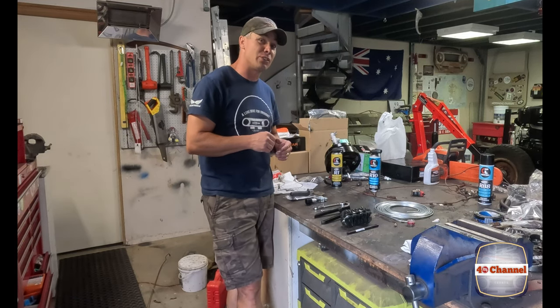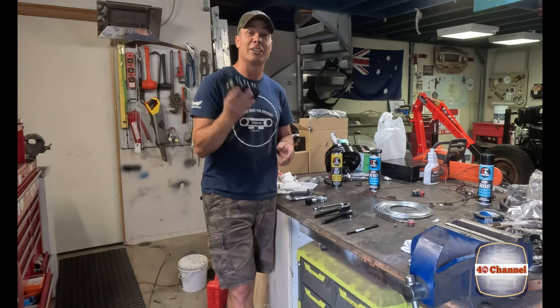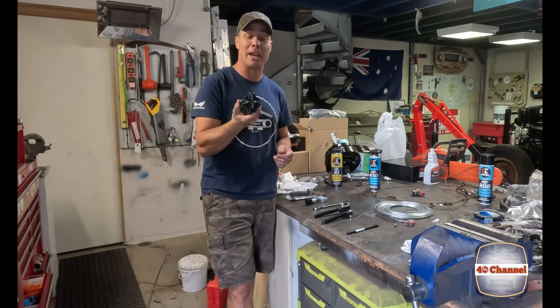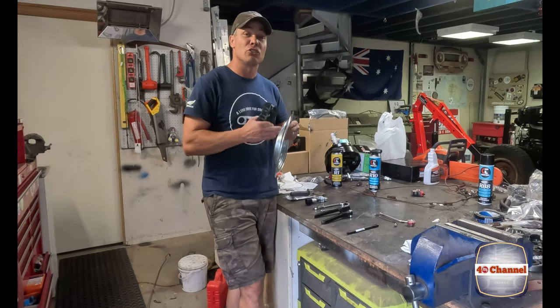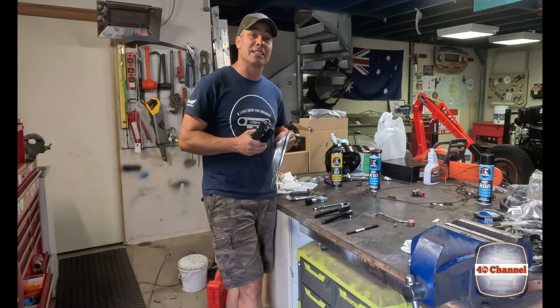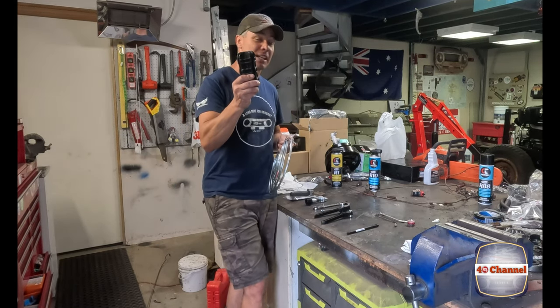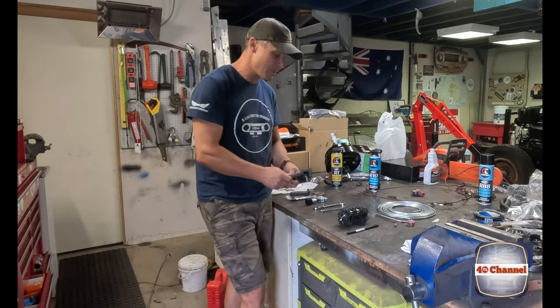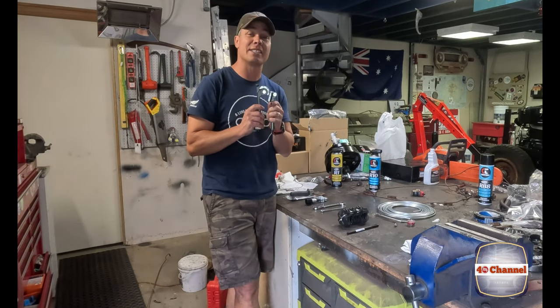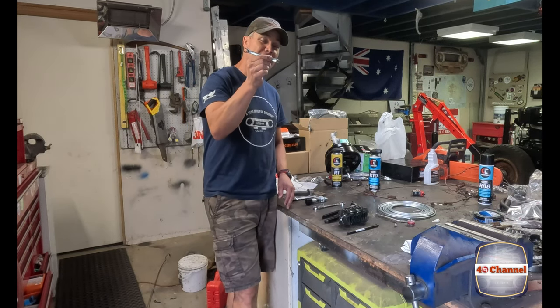We're going to go into a little bit later about the older models. Now one of these cool little contraptions - I've actually borrowed this from a mate - because your brake line comes all coiled up and trying to straighten it out so you can get all your bends is almost impossible just by hand. This is going to be a lifesaver. Thanks Drew. It's a small little tube bender.